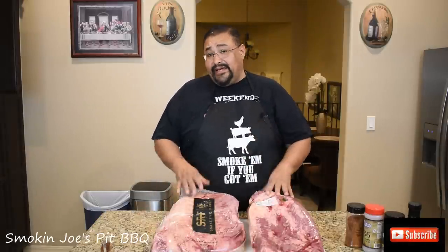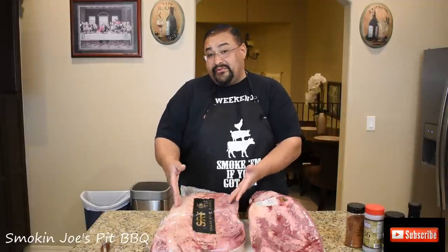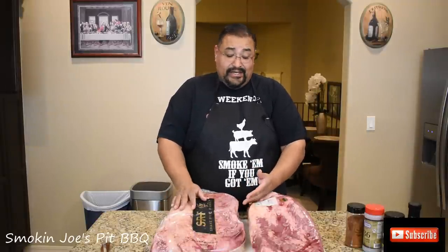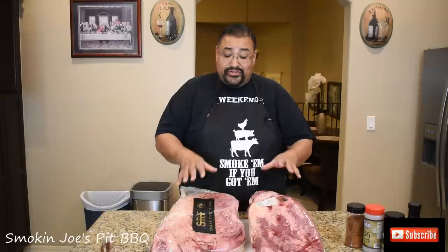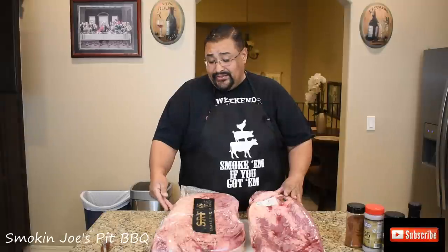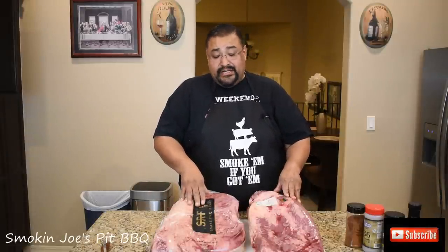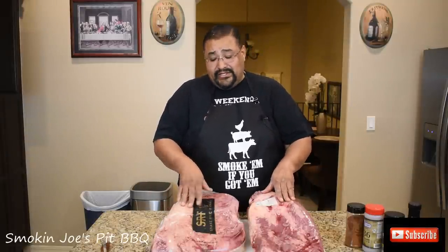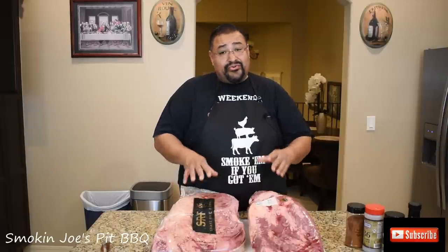I'm going to take them out of the package and put them in individual trays. Obviously, we can tell which one's the Snake River Farms because of the width of it — I don't need to tag them. Right out of the gate, through the package, the Snake River Farms Wagyu brisket does have more marbling. But I won't know what they really look like until I trim the edges and some of the fat off. So I'm going to go ahead and trim these briskets.